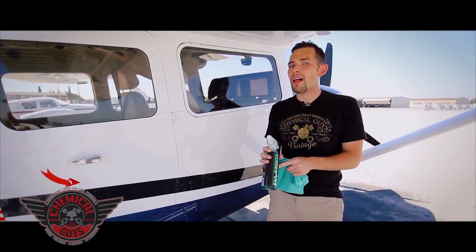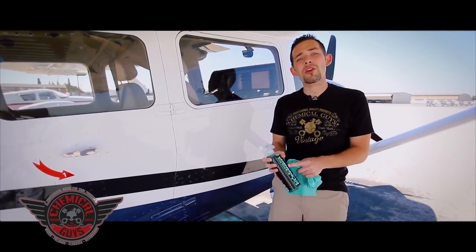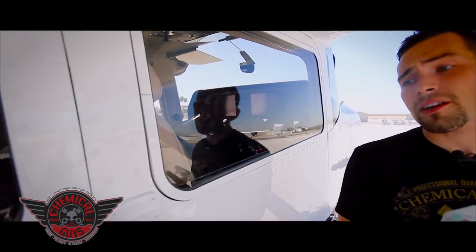Our glass cleaner doesn't just work on glass — it also works in the home, on LCD screens, plasma televisions, computer monitors, and it even works on plexiglass and acrylic clear surfaces.